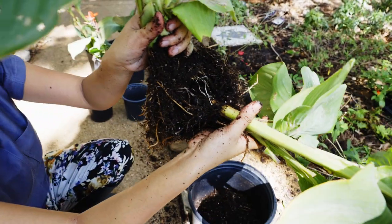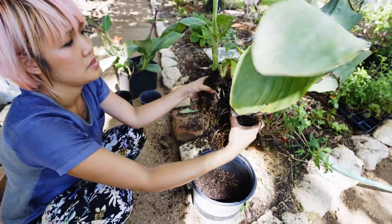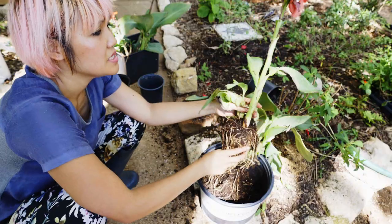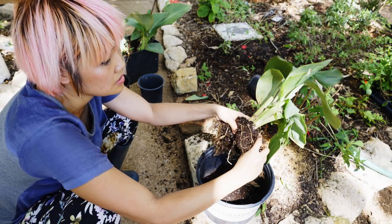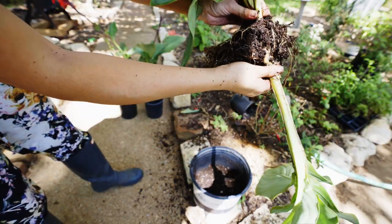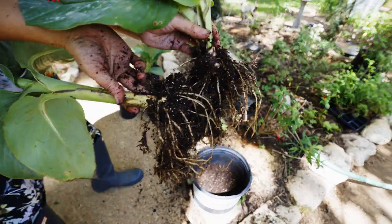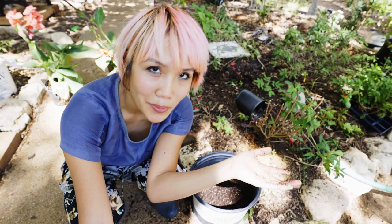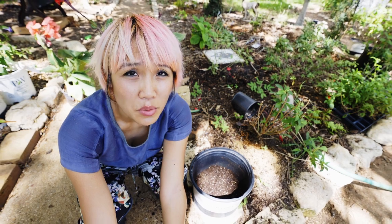Feel a little tuber breaking out — the tuber already broke apart. Pull the roots apart. You see where it was attached right there. I will just leave it like this. And then this one I could break apart some more. Voila! We have one plant that became three.